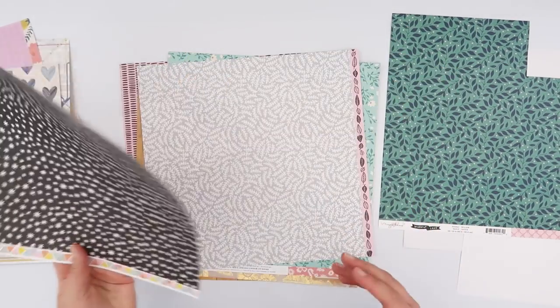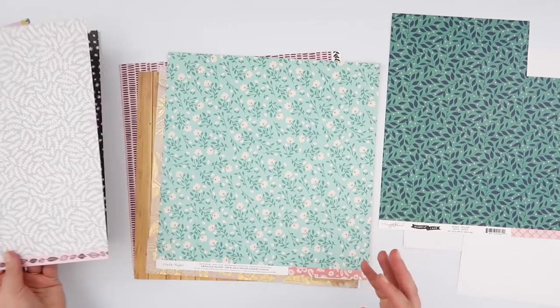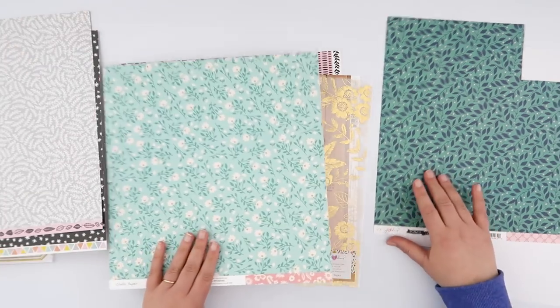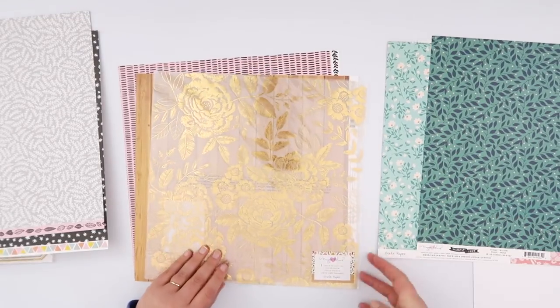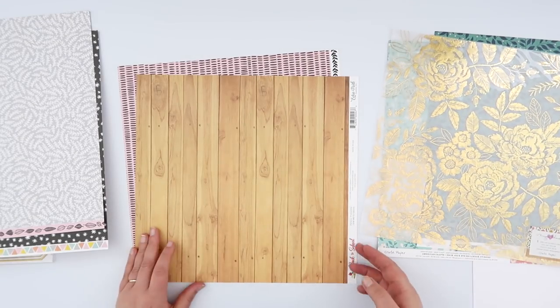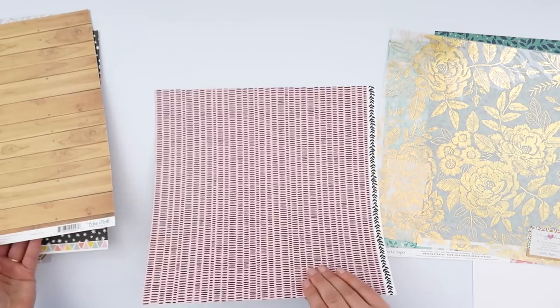Now the most important thing when using pattern paper like this for a traveler's notebook is to make sure that you like both of the patterns on the paper, because you are going to see and have to use both sides of it. So you can see here I'm ending up with a pink and teal theme — shocking, I know.